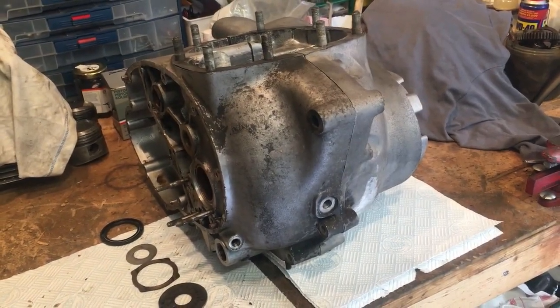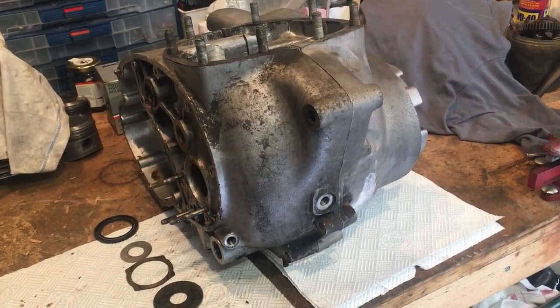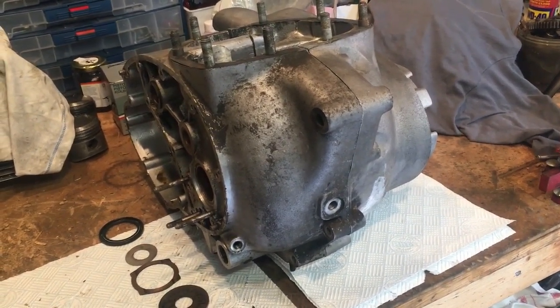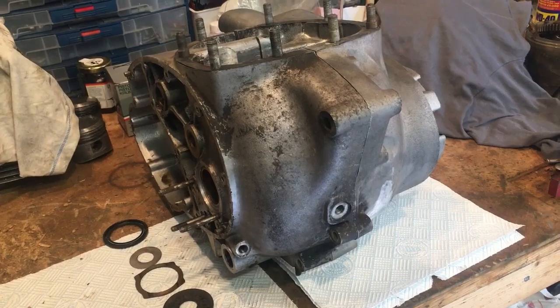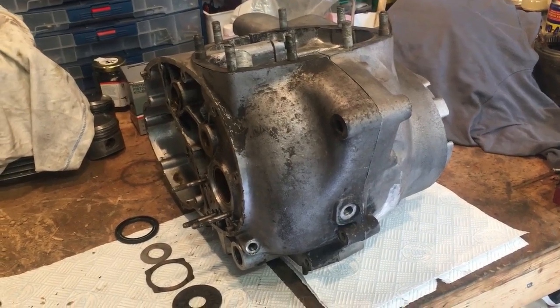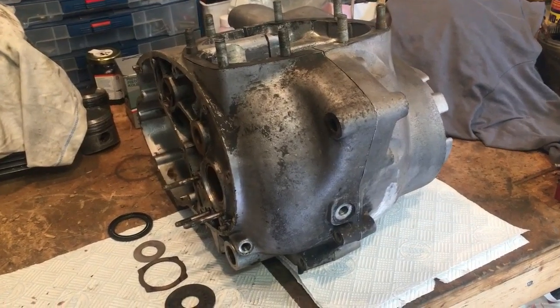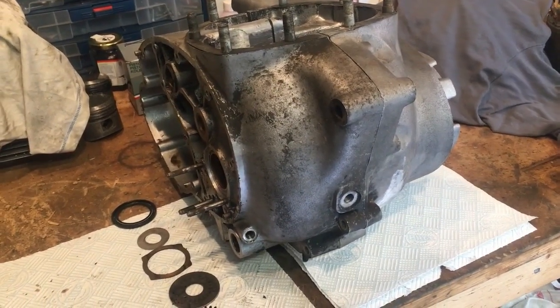Hi everyone, Angus Campbell here. Wednesday the 4th of August and back on the A70 Lightning. Today we'll be focusing on beginning to prepare the crankcase halves, following us installing the rods on the crankshaft in the last episode. I'll get set up here and bring you back.